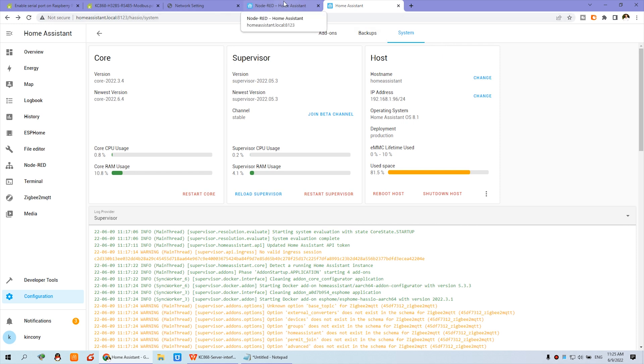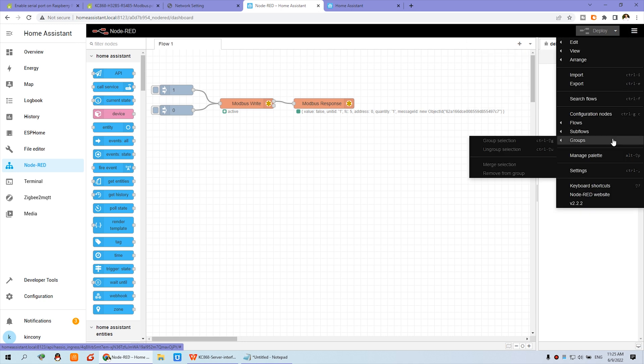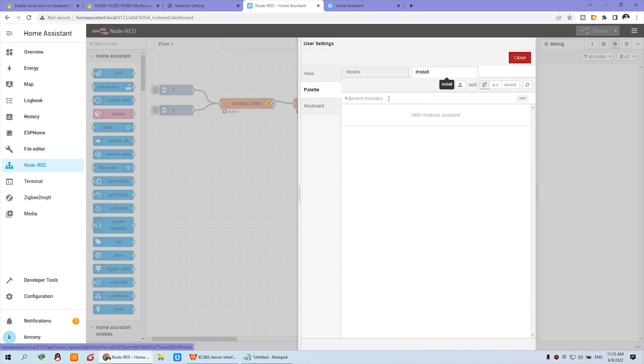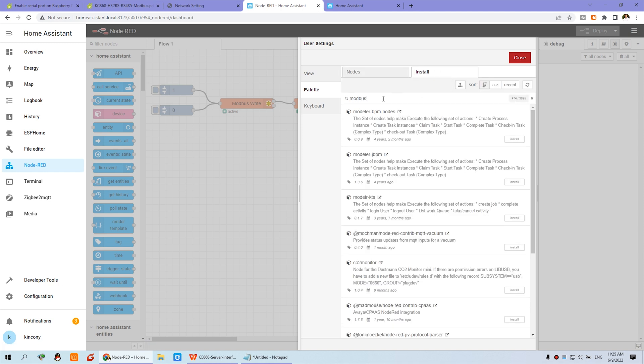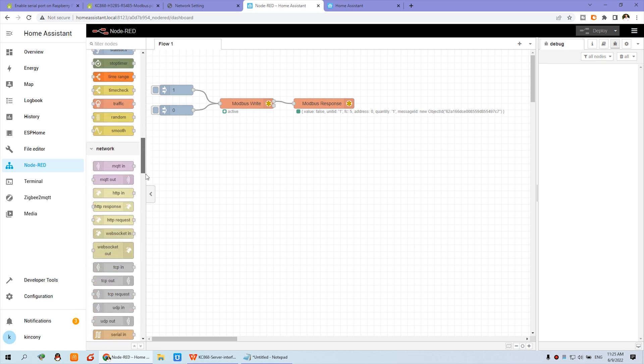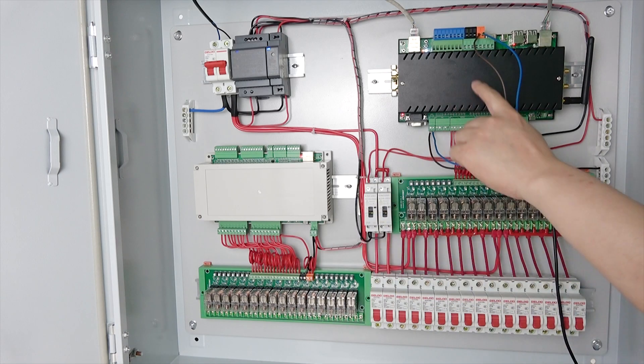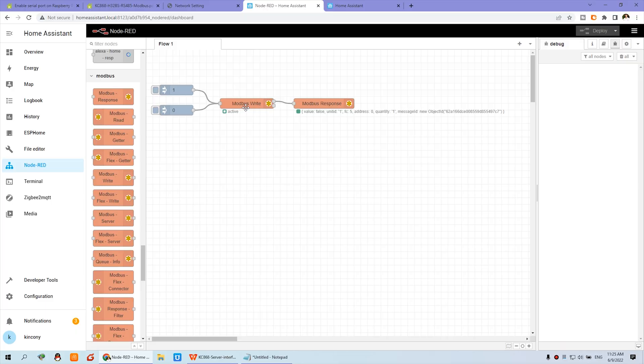In Node-RED, we just use the Modbus node. Before you use the Modbus node, make sure you have installed this add-in. You can use the palette manager to install it — search for Modbus. I have already installed the Node-RED Modbus node. You can see many Modbus nodes in the left panel. I have used the Modbus Write node and the Modbus Response node — these two nodes must be used together. For turning relay on and turning relay off, this is the simplest demo, just like Hello World.